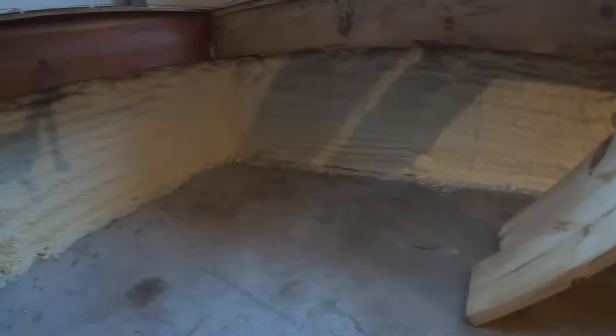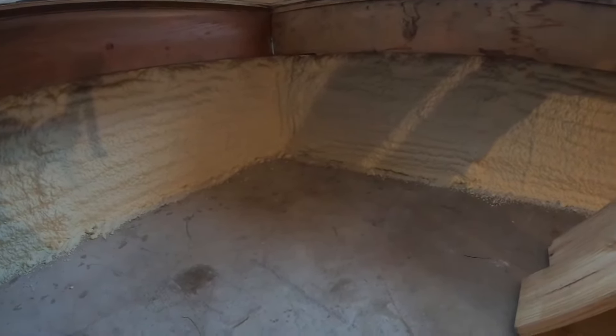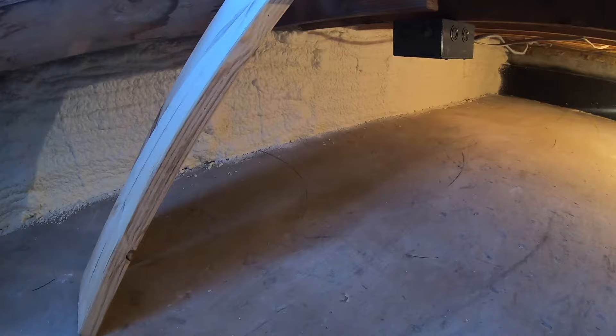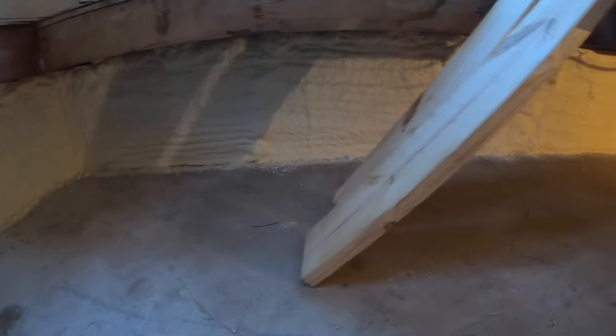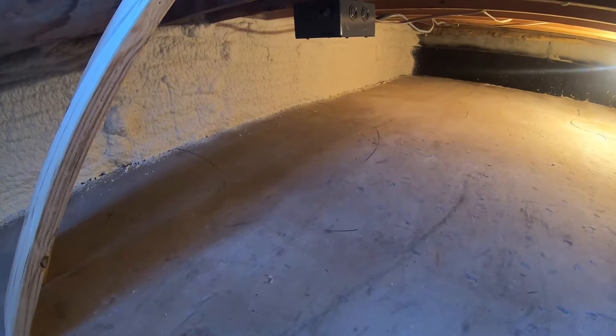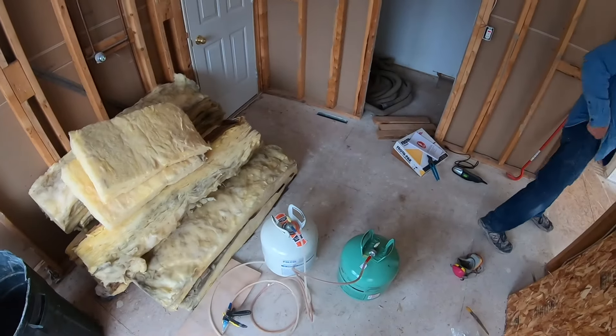I'm going to get a higher R-value down here on these concrete walls, so that's a plus. I will have to go buy another pack if I want to do any more spray foam. Next time, in place of the 200, I'll probably buy the 650. I did read that it will last 30 days, so you don't have to use it all at once — which is what I was afraid of and why I bought the smaller pack to begin with. If you're not sure you can use it all in 30 days, probably get the smaller kit.